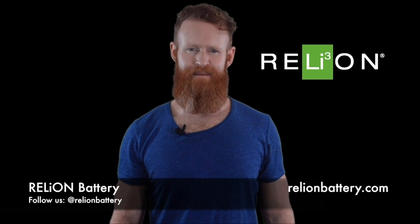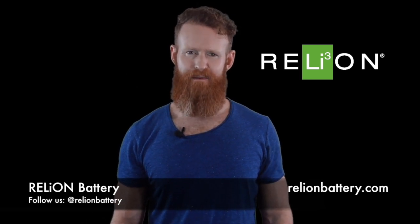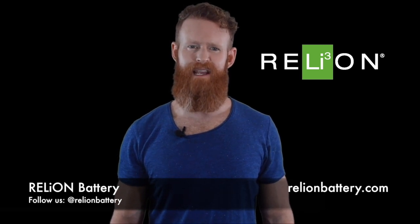Relion's BMS limits each cell and the battery itself to a maximum voltage. For example, the BMS in our RB100 battery protects each cell in the battery and limits the voltage in the battery to 15.6 volts.